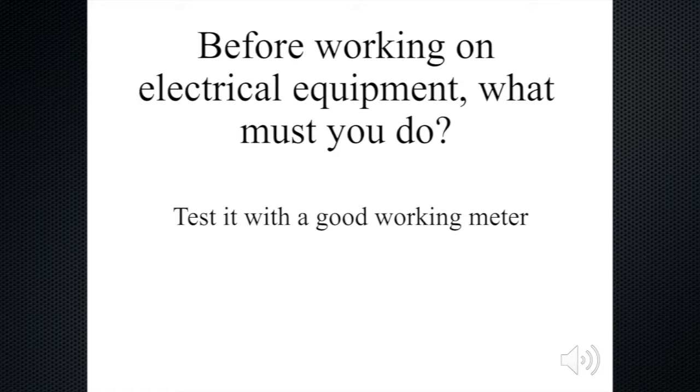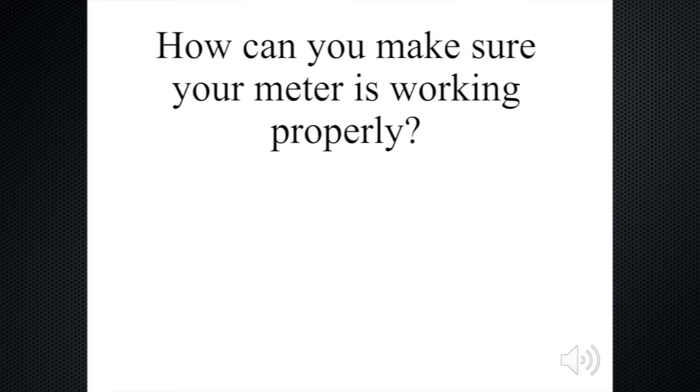Now let me ask you this other question. How can you make sure your meter is working properly? What you should do is to test it on a known live circuit. You test it on a circuit that has a lamp plugged in and the light is on, or where the radio is plugged in and is working. Then you will know whether your meter is working properly or not.